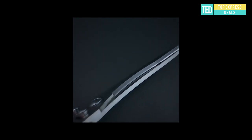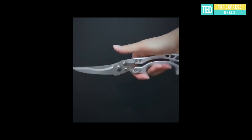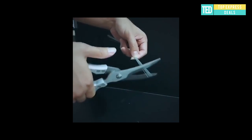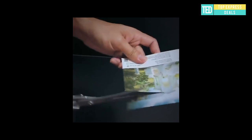Kitchen scissors. The blades are made of 4CR13 stainless steel, which is widely used in the manufacture of high quality chef's knives. The blade is sharp and can prevent rust and corrosion. These kitchen scissors can be used to cut turkey and more.